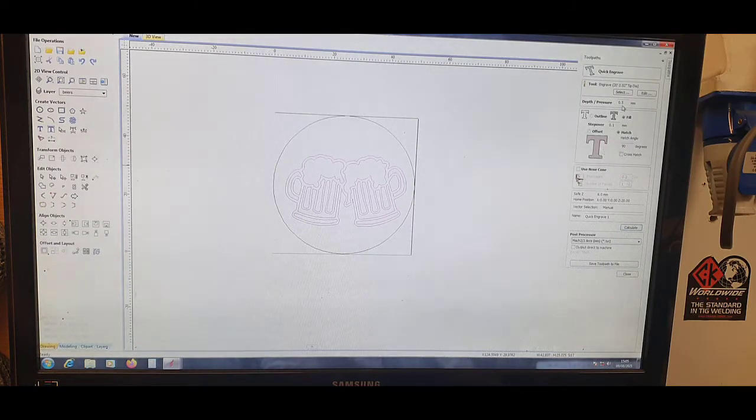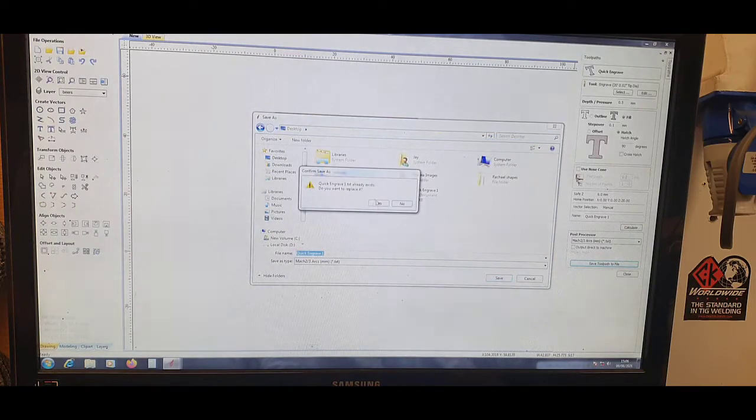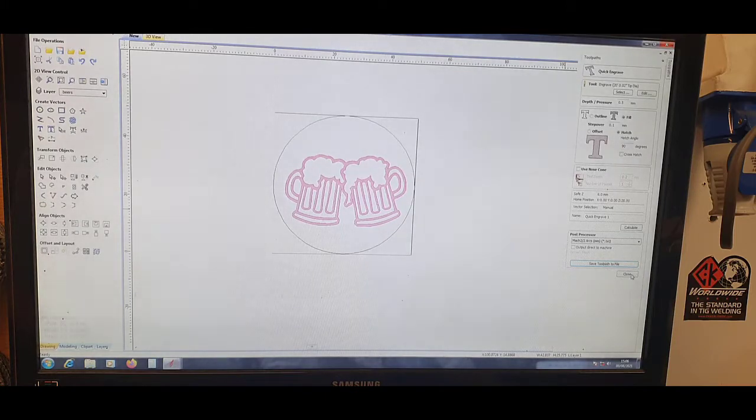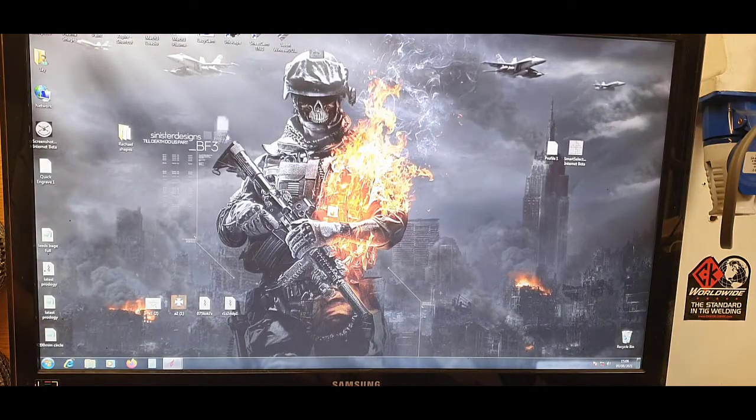I quite like the fill. You can click the step over — 0.0 sets how tight the lines are — and you can set the 90-degree angle as well. We'll go with 0.5mm pressure, which is pretty much the diameter of my drag tip. We'll calculate the toolpath, save it — Quick Engrave 1 — save to desktop. That should be ready for Mach3. Let's watch it engrave.